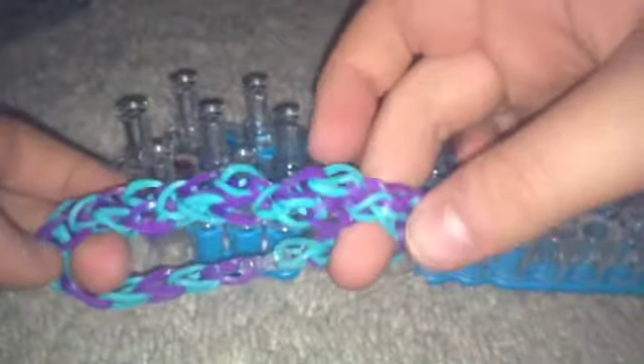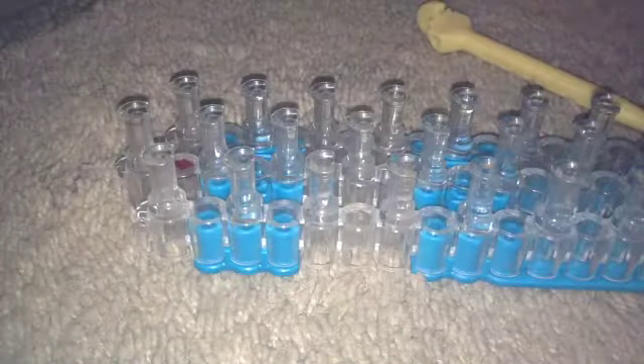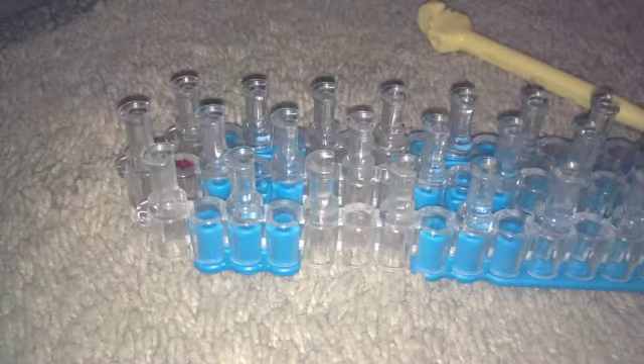And that's how you make a rainbow spiral bracelet. I hope you liked it — go watch my previous tutorial on how to make a rainbow loom honeycomb bracelet if you didn't watch that video already. Thanks for watching and stay tuned for the next video. Bye! Happy looming!